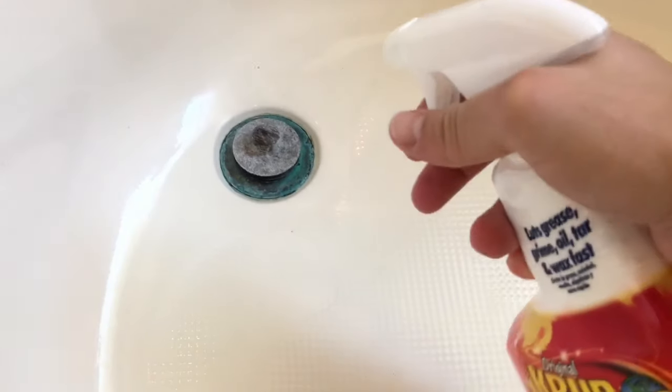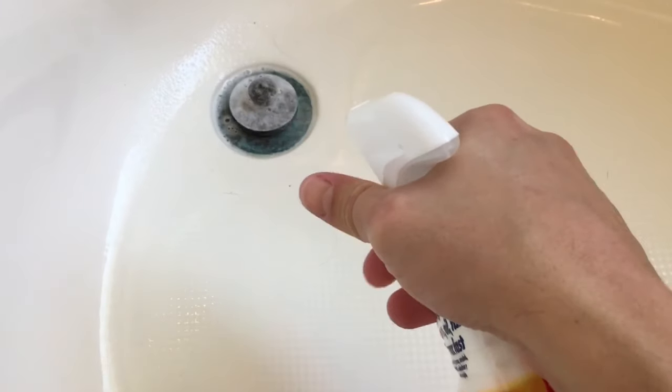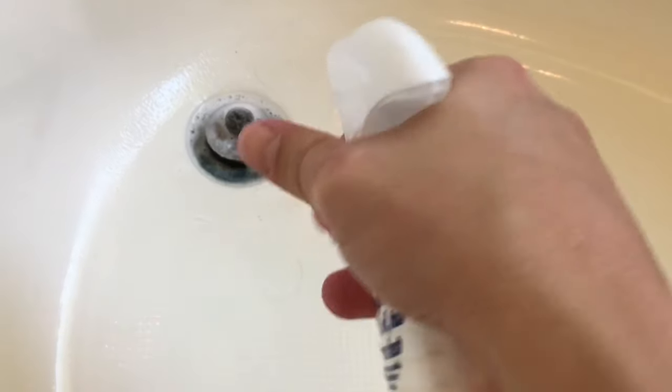Now we're just going to spray it liberally. Let that sit. You can even close it.